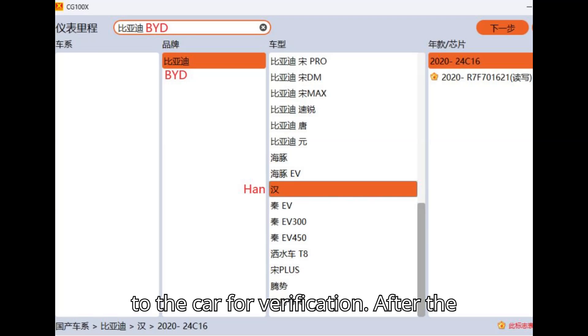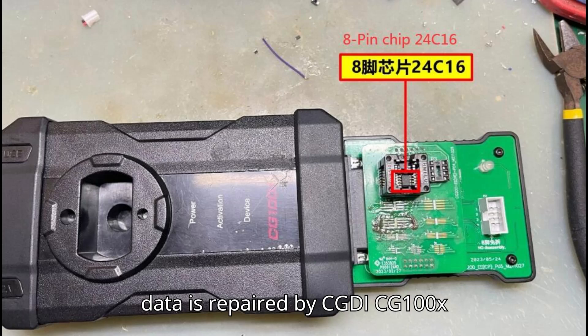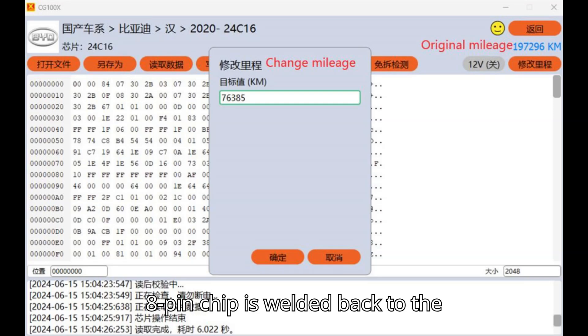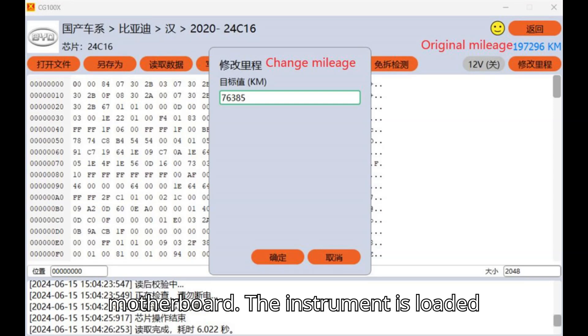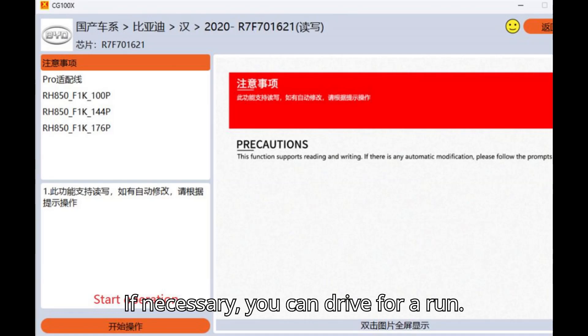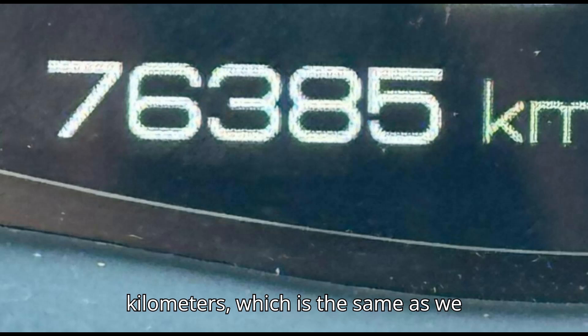Step five: install the dashboard back into the car for verification. After the data is repaired by CGDi CG100X successfully, remove the welding wire, weld the 8-pin chip back to the motherboard, load the instrument into the car, and check whether there is any error — if necessary, you can drive for a run. The meter then shows the correct mileage: 76,385 kilometers, which matches what we modified.